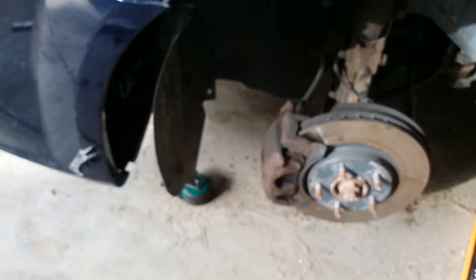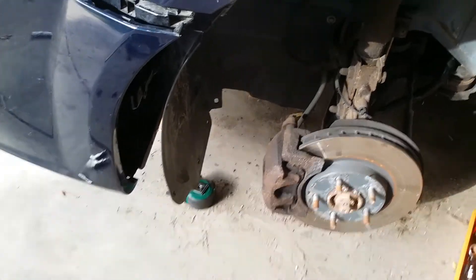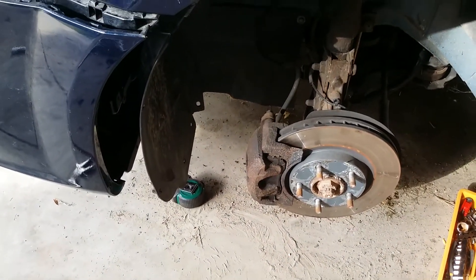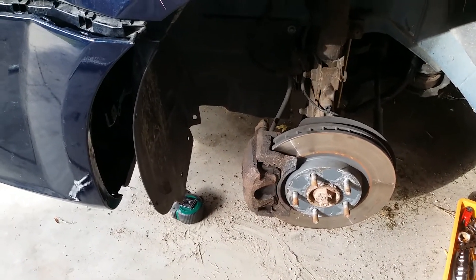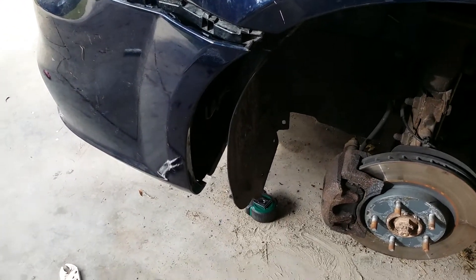Probably going to need new brake calipers eventually, but hopefully it can just last for a little bit. We're almost to where we've got to get to. Almost. But not yet.